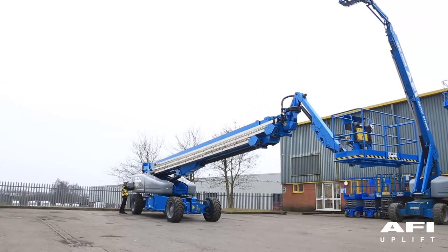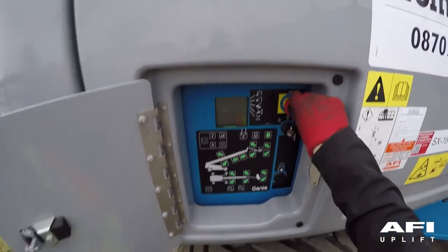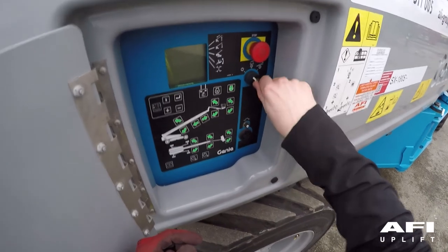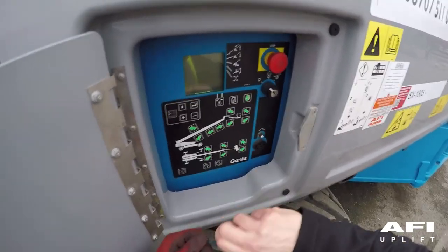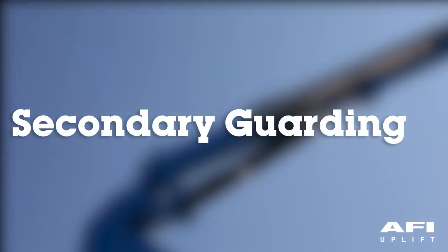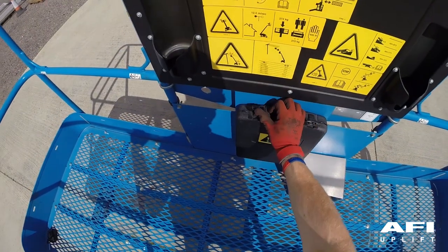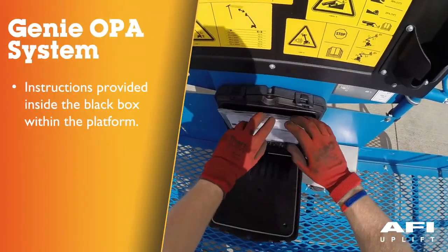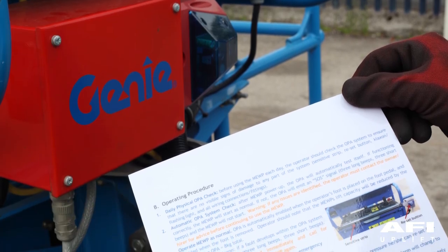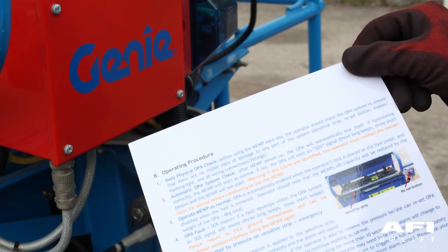To secure the machine, ensure it is fully lowered. Both emergency stops are fully in and the key is turned to the off position and removed to isolate the machine. Contained within the black box you will find the instructions for the use of the Gini OPA. Please read the manual thoroughly before using the operator protective alarm.